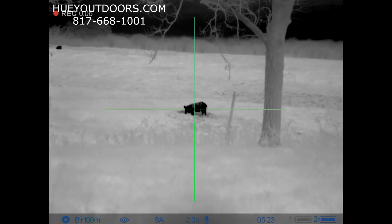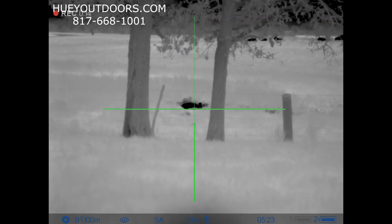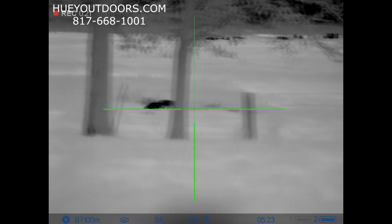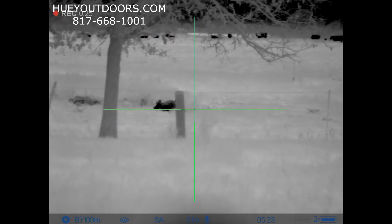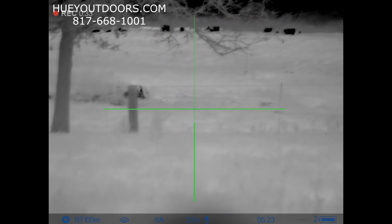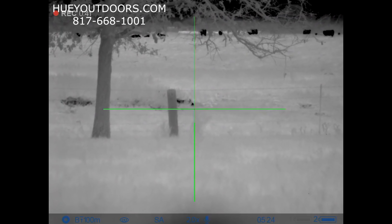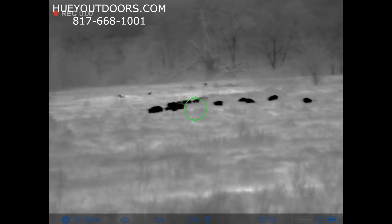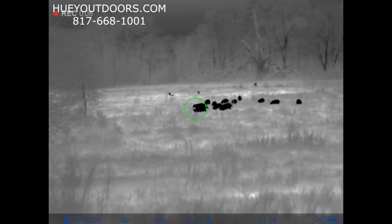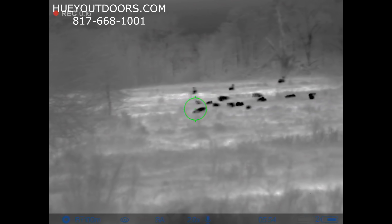Alright, I'm ready whenever you are. Stay on him. Look at all that blood — you see all the blood coming out of him? He's done. Be aware of your background, don't shoot a deer. I'm going to shoot this one to the left. Three, two, one, zero. There we go.